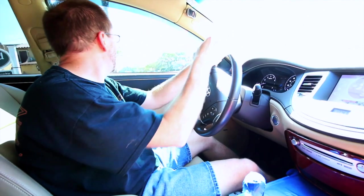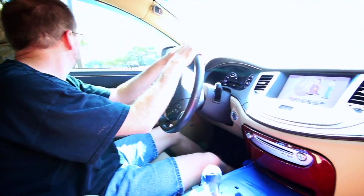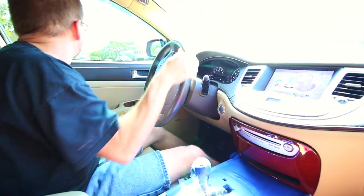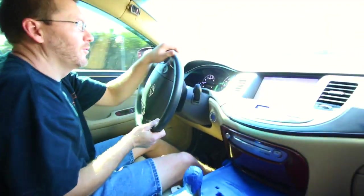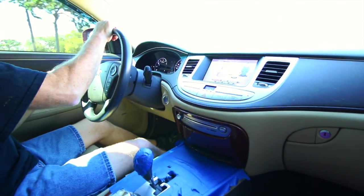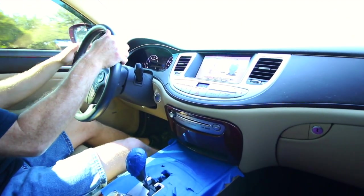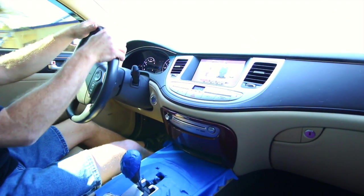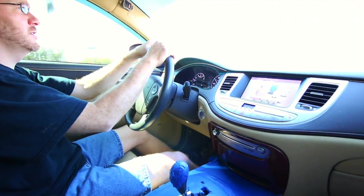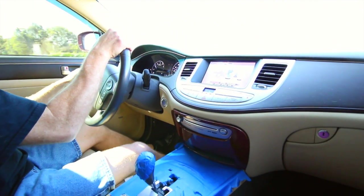So we got the unit out. We're going to test drive it at speed to make sure that it's doing what it's supposed to do. We got our Family Guy playing here on the screen, just waiting for traffic to do its thing. We're at about 40 miles an hour right now, and as you can see, the screen is still playing. So I'd say it's a success. Let's head back to the shop and we'll button this thing up and call it done.